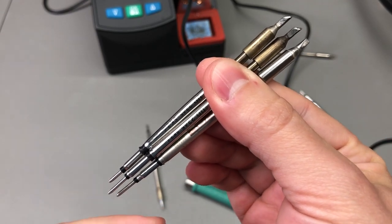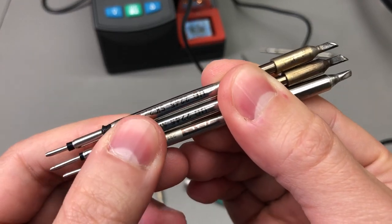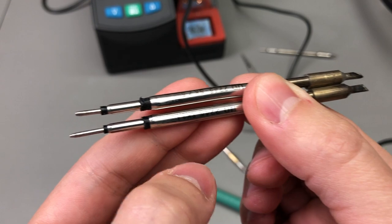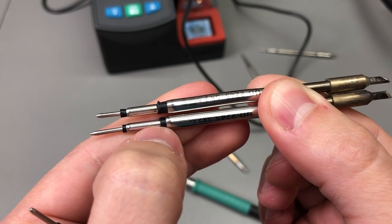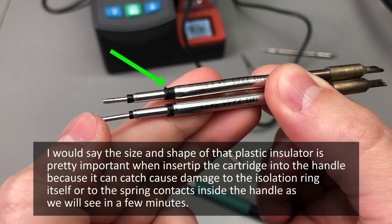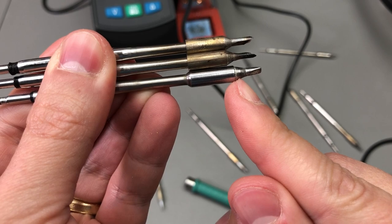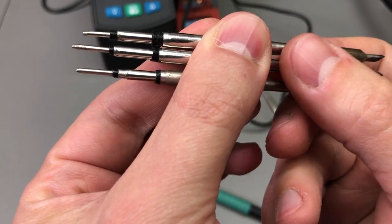I've also sourced some genuine JBC cartridge tips. Comparing them to the clone tips that come with the station - I have one clone tip that came with the station, another clone tip I ordered from AliExpress, and there are even differences between the clones. Looking at the end, one clone has a longer end pin than the other, and there seems to be a slightly different construction where the isolation between the different sections happens. There are also small differences compared to the genuine JBC tip - the cartridge is a bit longer on the genuine tip, and the distance between the cartridge and the first contact is different.